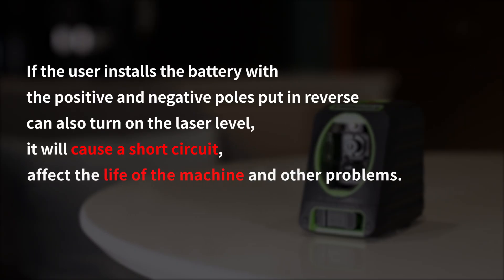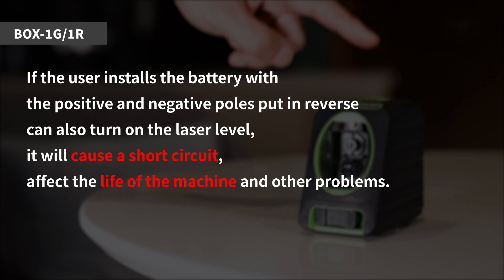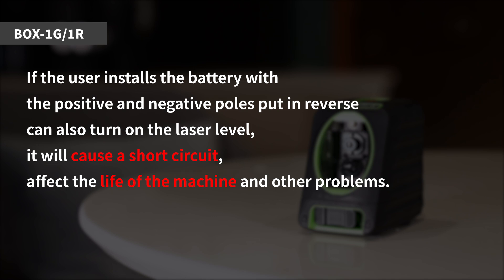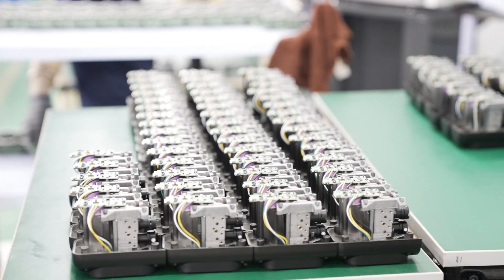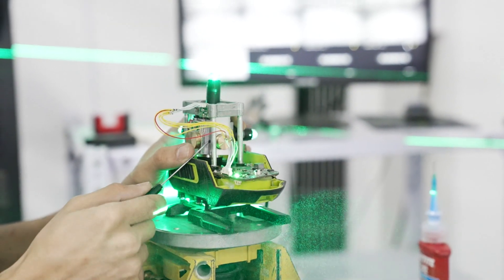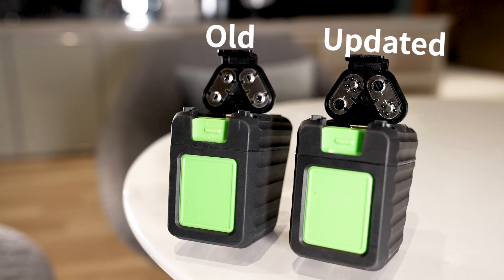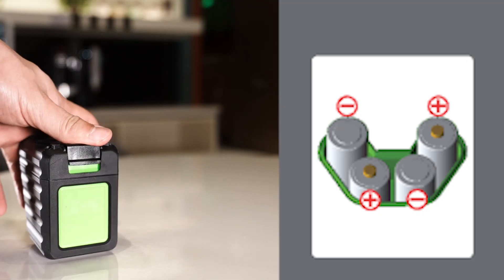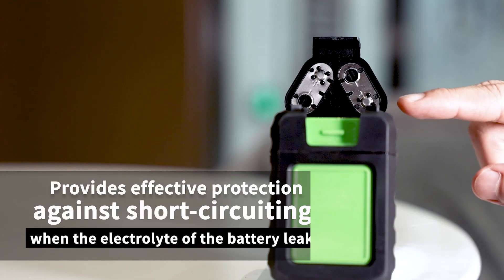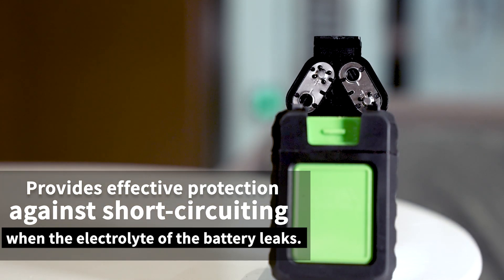Why the upgrade? If the user installs the battery with the positive and negative poles in reverse, it can still turn on the laser level, but it will cause a short circuit and affect the life of the machine. Hooper is a production company that always puts product safety first and we are always optimizing our products. So we have upgraded the Box 1G with a battery protection mechanism that ensures the product will not explode due to short circuiting of the battery, and also provides effective protection against short circuiting when the electrolyte of the battery leaks.